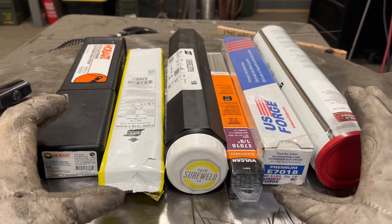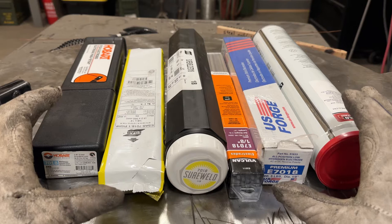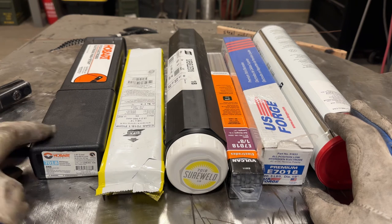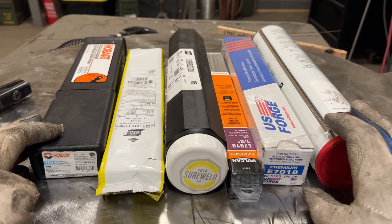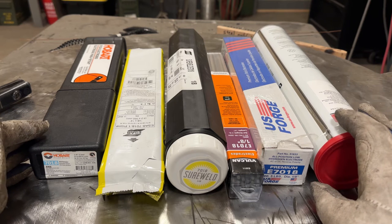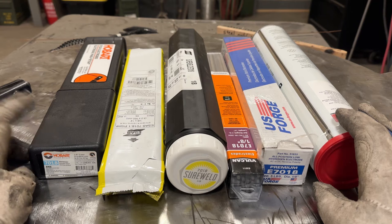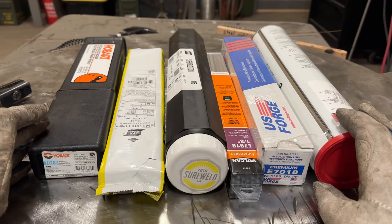Technically all of these rods should be kept in a rod oven to meet specification. A rod oven is just a heat source that bakes the water out of them. Bigger jobs use a large industrial mini kiln to keep moisture out. As a home gamer you probably don't have a rod oven, but you should consider getting one if you do a lot of welding with older rods sitting around. If rods have been in your shop for a while, bake the moisture out before welding anything critical.